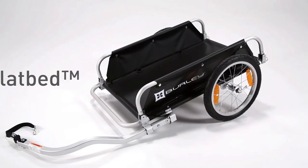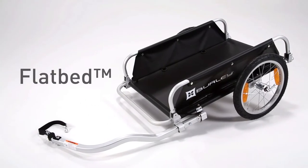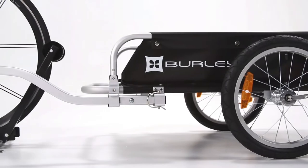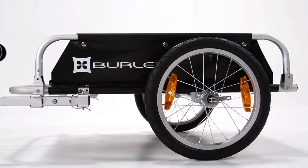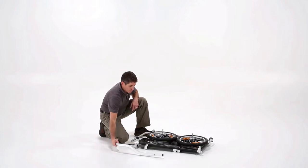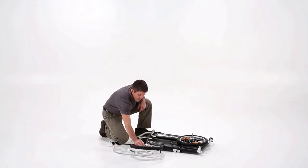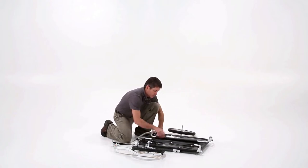Welcome to the instructional video for the Burley flatbed. Out of the box, the flatbed will arrive in its folded position. First, remove the contents and install the aluminum side rails.